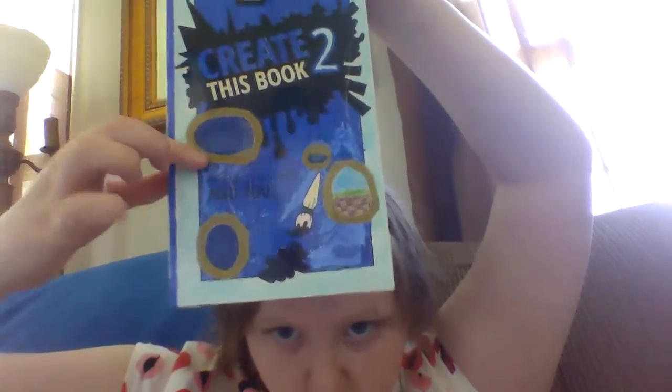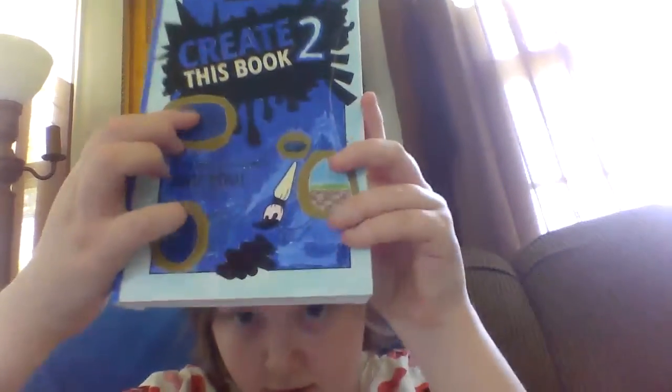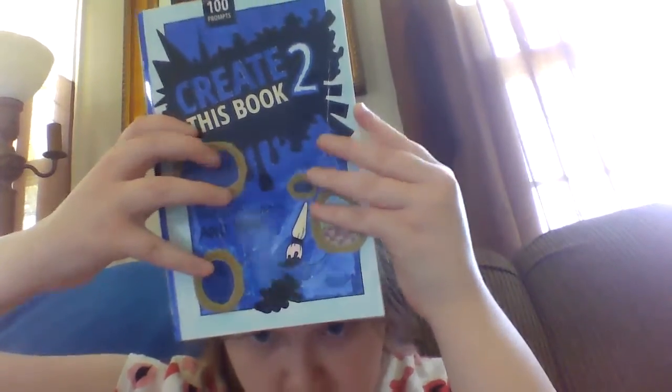I started doing it with the cover. It's fully blue with some details on the cover and some rings, and here's the back of it.